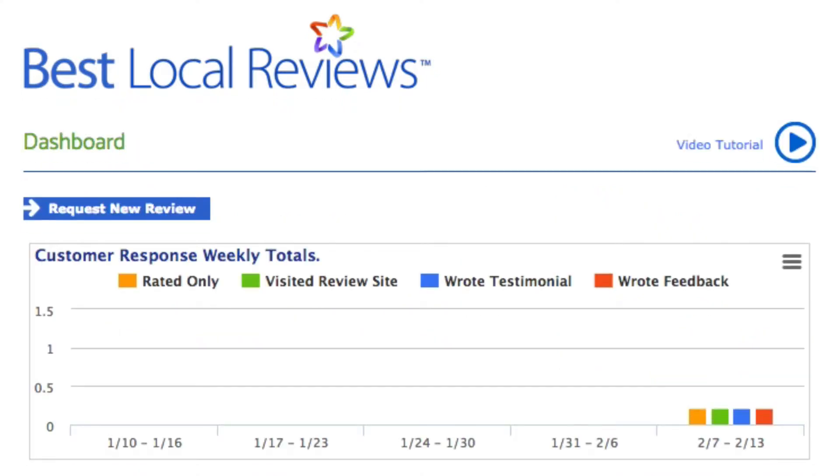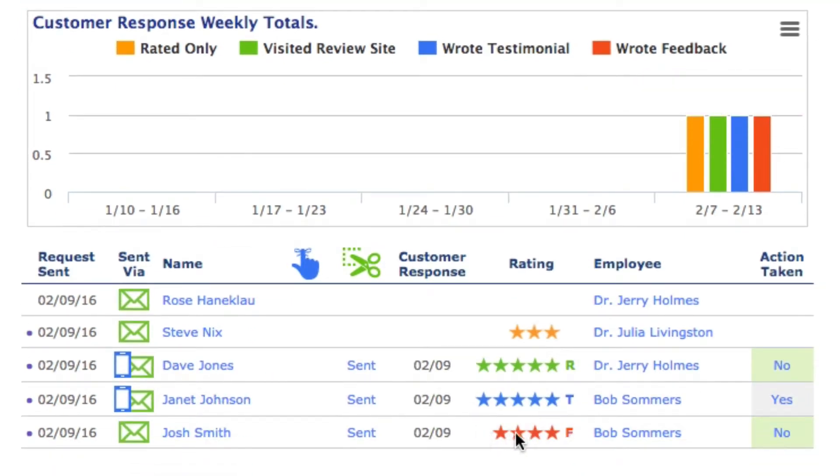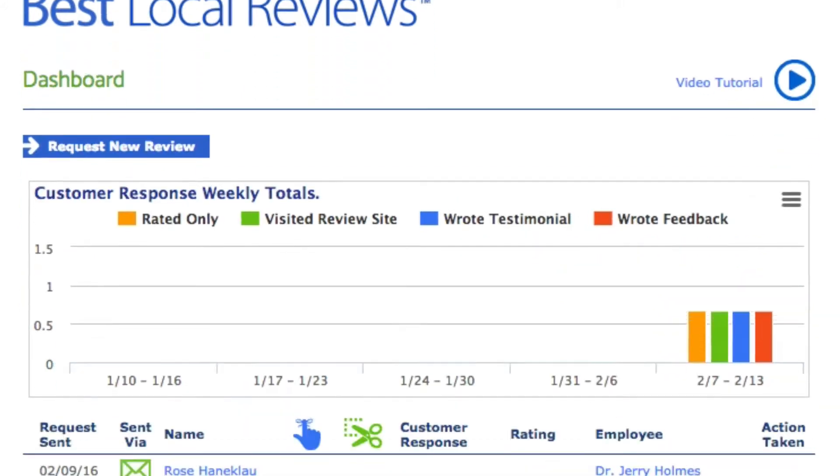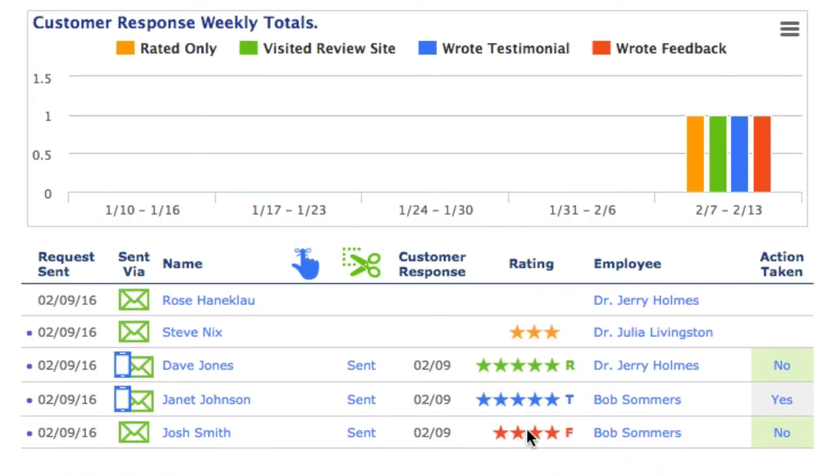Let's go back to the dashboard. Down here we'll notice there are four stars. The red stars indicate they gave you less than five-star feedback. If they give you less than five stars, they're taken to a page, as you know from Video 3, that says 'What can we do to improve our service?' If we click on Josh's name, we can see that Josh wrote, 'The office is always cold. Other than that, everything is great.' This feedback does not go on the Internet.